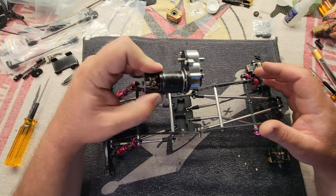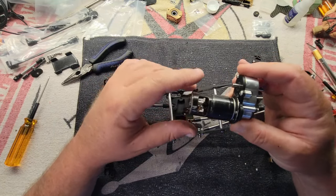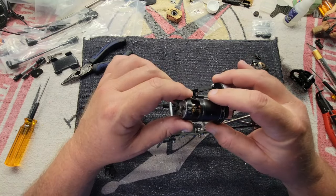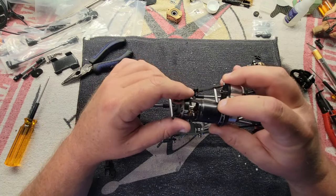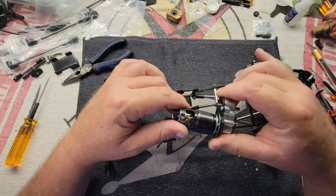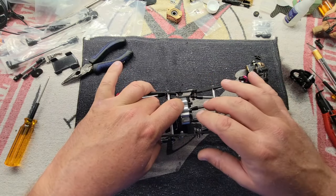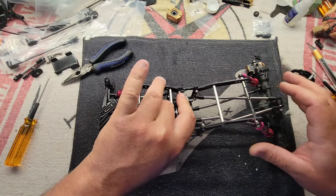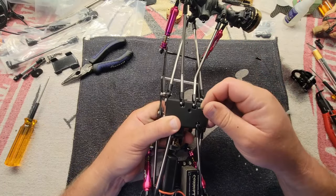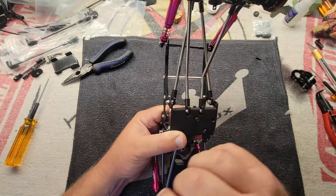Next step: transmission. I've already put a motor on this transmission — it's a used one I've had for a while, which is why it's dusty. This is a 14-turn Holmes Hobbies Cobalt Puller 454, another old motor I haven't had a chance to use on anything. It's pretty light, so I'm going to use it on this project.